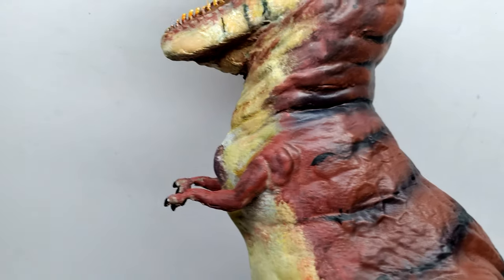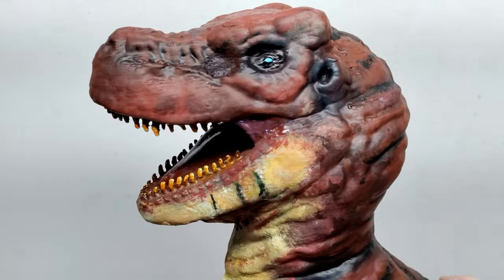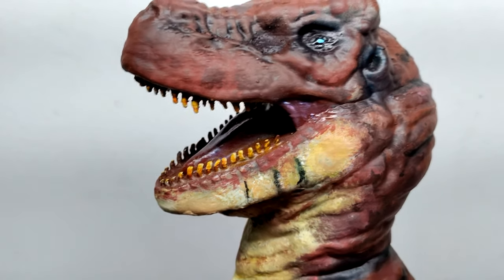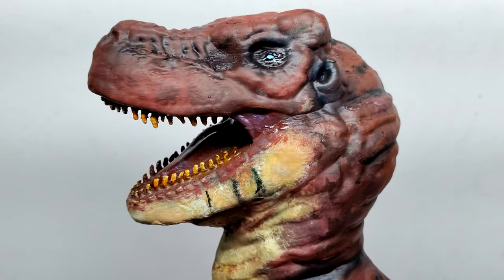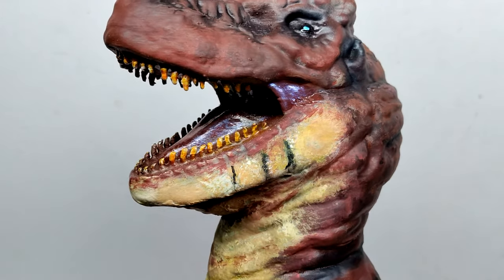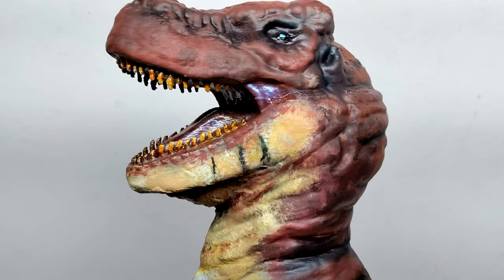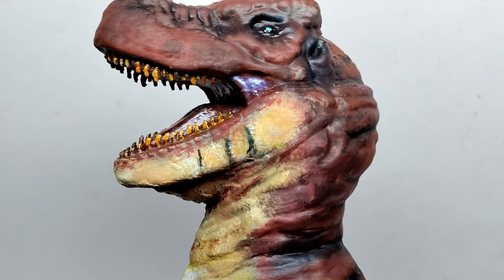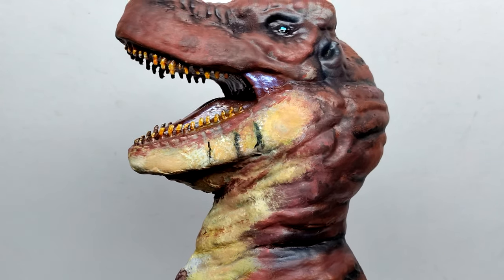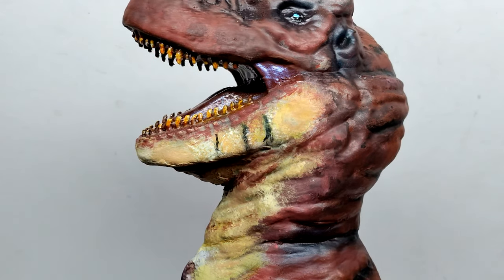That metallic coloration is almost like Creature Preacher's calling card — he includes some form of metallic coloration somewhere on his figures, usually in the mouth but sometimes on the body as well. That nice shine for the inside of the mouth gives it a nice saliva-like look. On the lower jaw you can see a mixture of off-whites and yellowish tones as well as some black striping through there — one area where it's definitely obvious he used the brush for that gritty look.